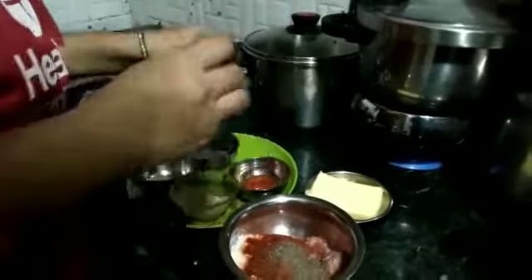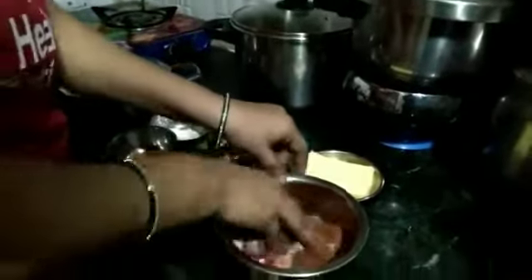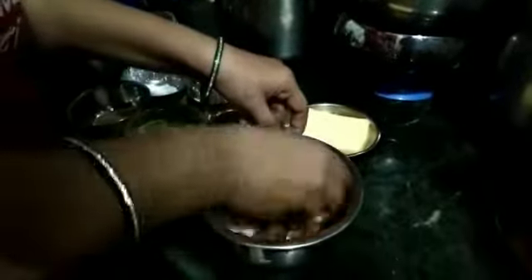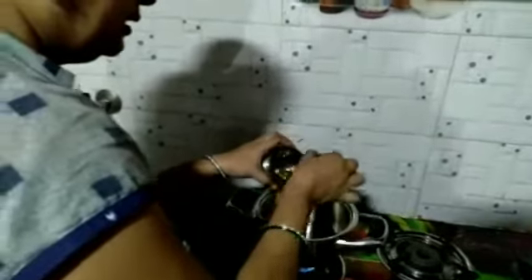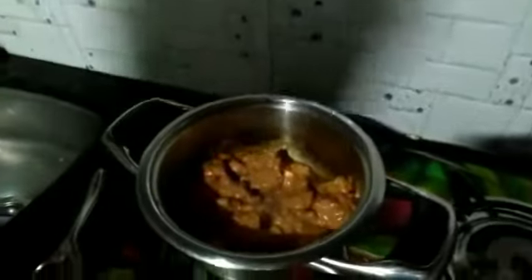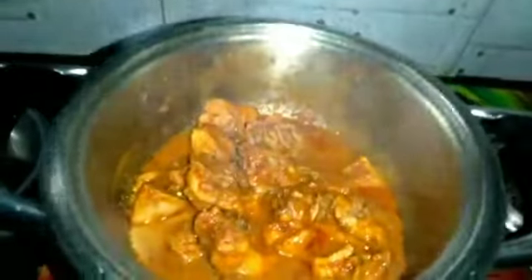We will mash it for 10 minutes. We will cut the chicken and prepare it.